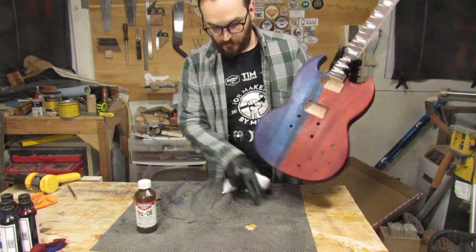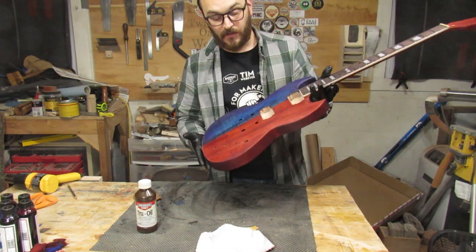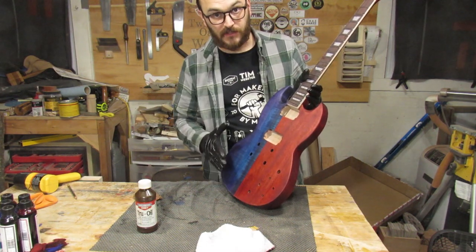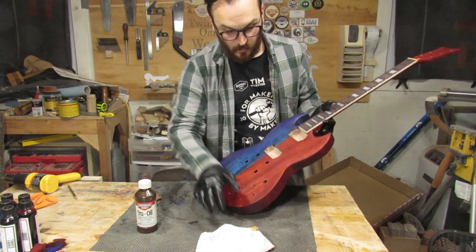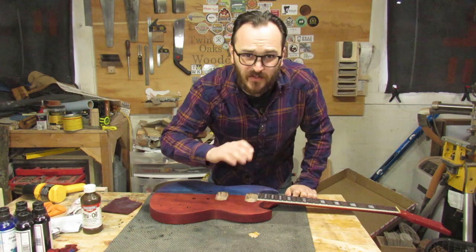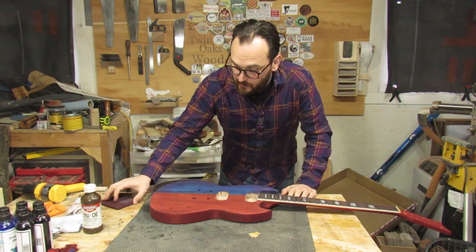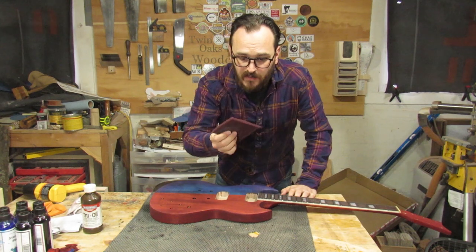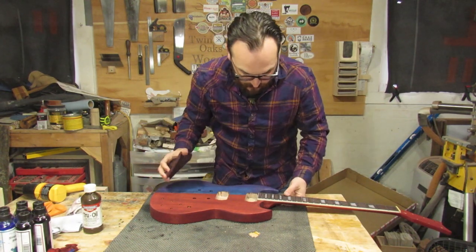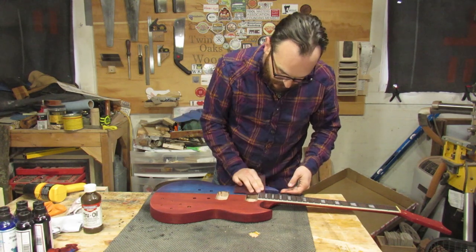The cool thing about True Oil is if you want a matte finish like this, you can just leave it and let it sit overnight and finish curing. Or you can keep building up coats until it's super glossy and shiny — it's totally up to you. I may do one or two more coats but I'm not going to build it up a whole lot. I've been letting this cure for about 12 hours. My shop is really cold so I took it into a warmer room so everything could cure up real nice. Since I'm going to do another coat, first I'm going to smooth everything out with this red Scotch Brite — it's like steel wool but it doesn't leave little bits of steel all over. I'm just going to rub it down lightly just to smooth it and make it feel nice, and then do another coat of the oil.